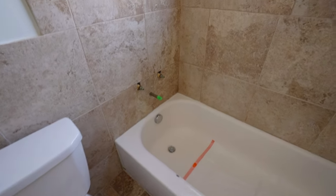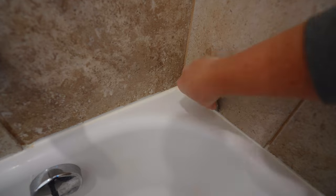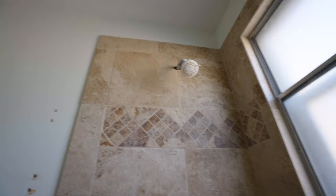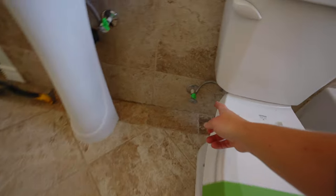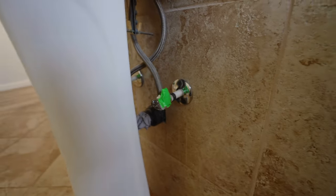First thing I did was I removed all the silicone around the belt tab. I removed the fixed chairs. The toilet is ready to be removed. Water is disconnected. As you can see, I covered all the water spots because I don't want any debris getting into it.